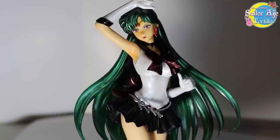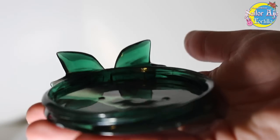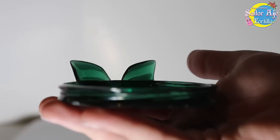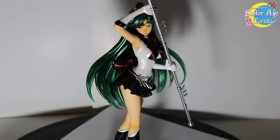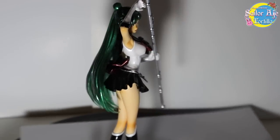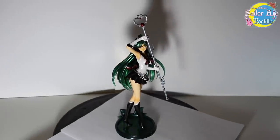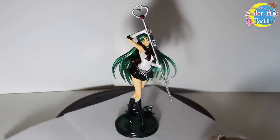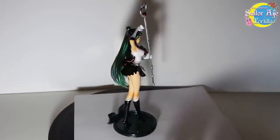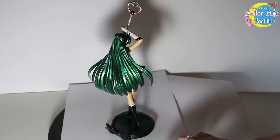I wish I had more to say. This figure is just really nice, just like the other ones. Nothing special, no surprises here. Placing this thing is just a matter of placing it in her hands — there's no science behind it. She's so cool. I think when I don't have a lot to say, it's just because it just looks good. The outer senshi in the Figuarts Zero line — and I've seen the other ones online. They're just... woo!